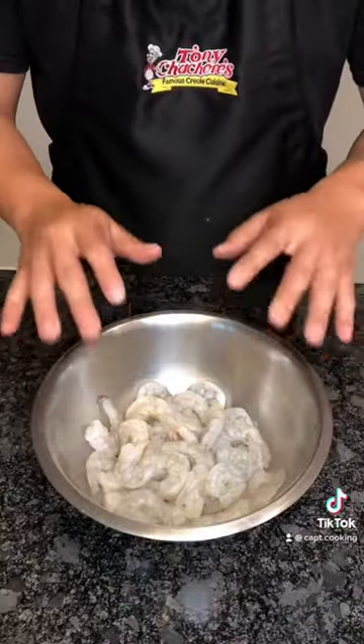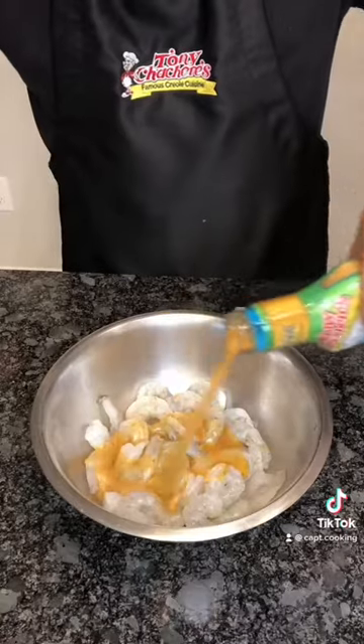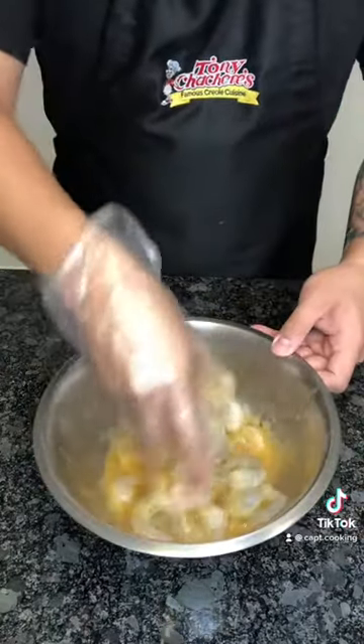Alright, I have some shrimp that I peeled and cleaned, and I have Tonic Sashri's 30-minute seafood marinade. Pour in a generous amount, combine, then set aside for 30 minutes.